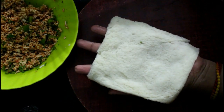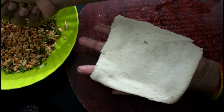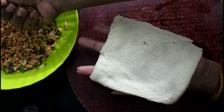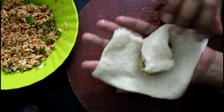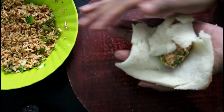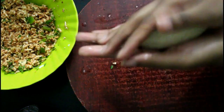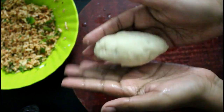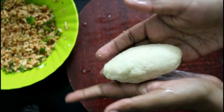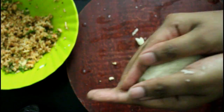Once the dough is ready, put the filling into the bread and coat it. I am ready to seal it.